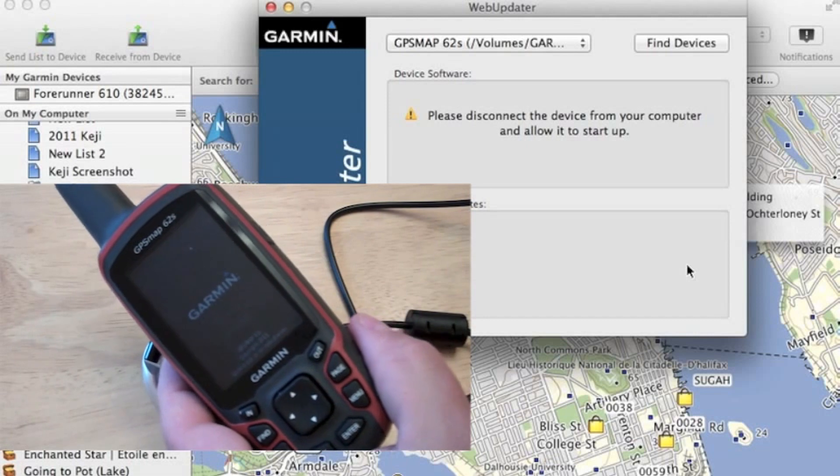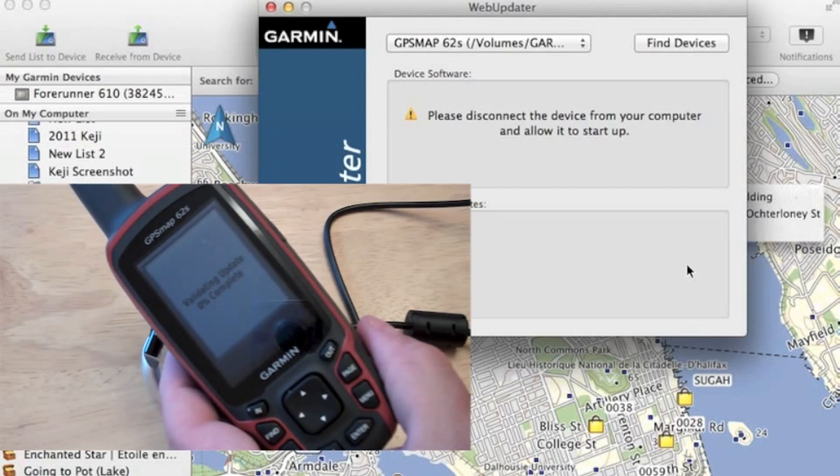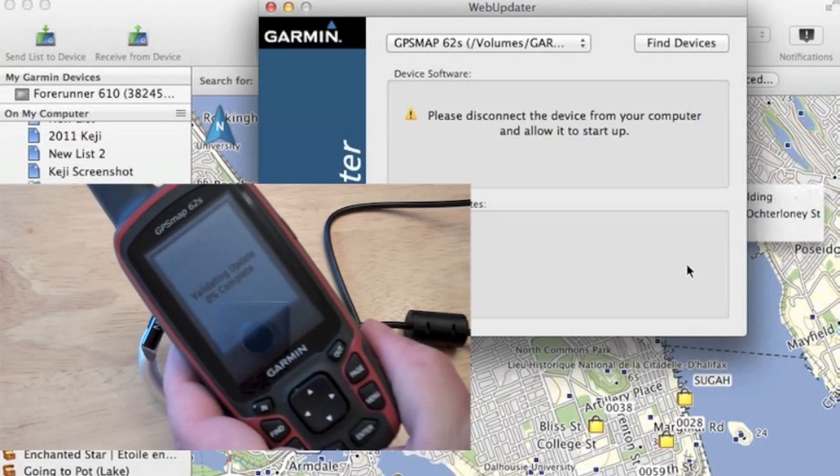And the next screen that we'll see is the validation of the firmware. So that's going to take about a minute or so, maybe a little bit less. It will count through from 0 to 100%.